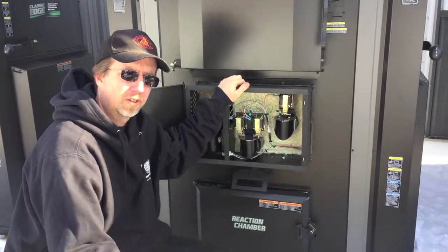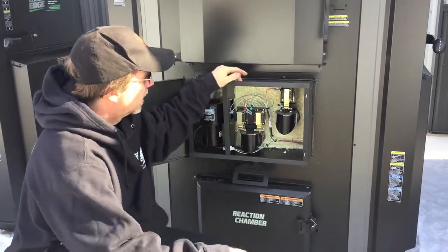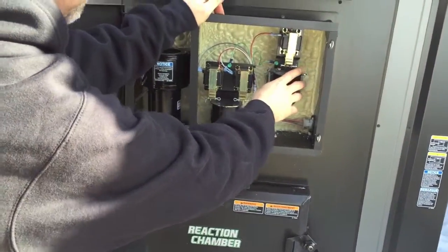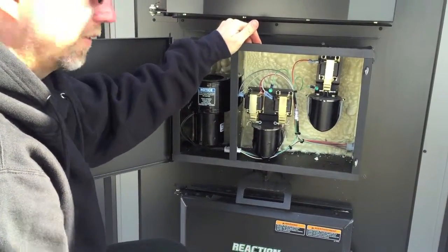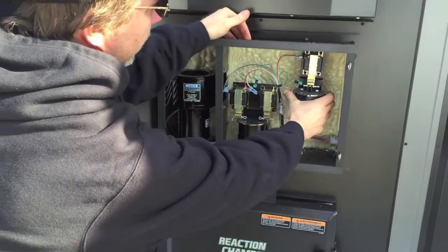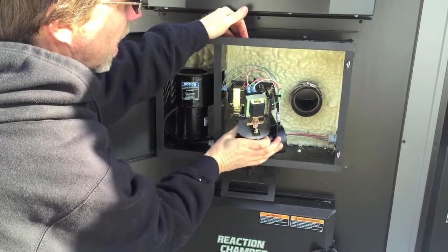I'm just going to show you real quick how to clean those out properly. These are the air solenoids. They're held on with a simple hose clamp. It's a simple matter of having a 5/16 inch nut driver and loosening up the hose clamp on the back. This whole elbow assembly will come off.